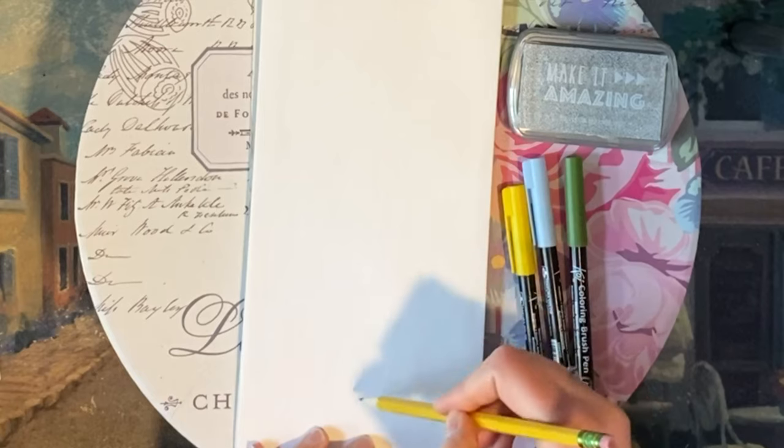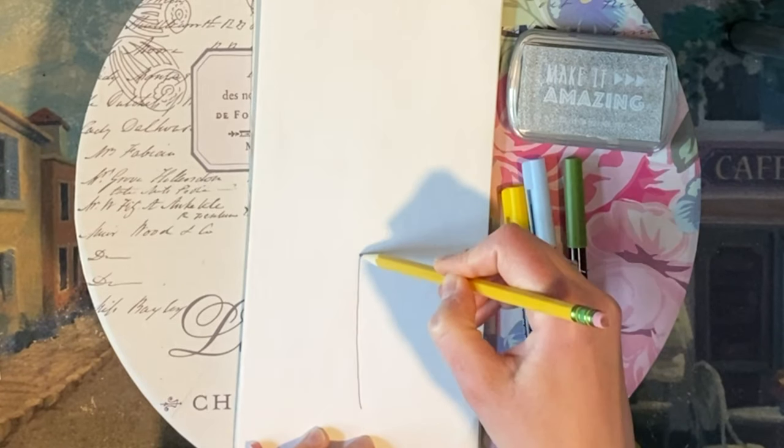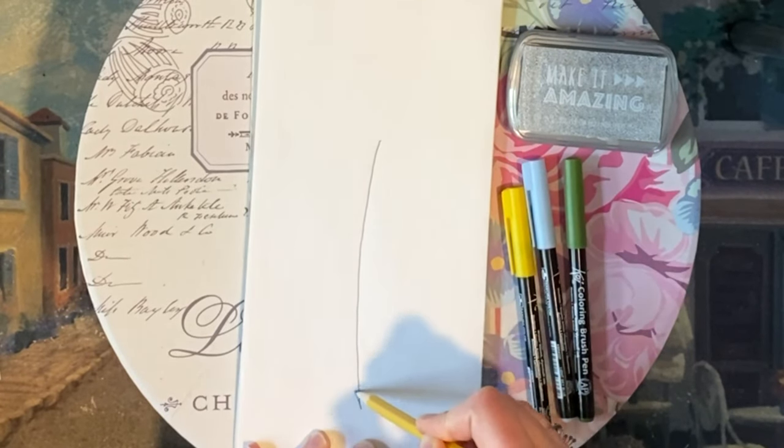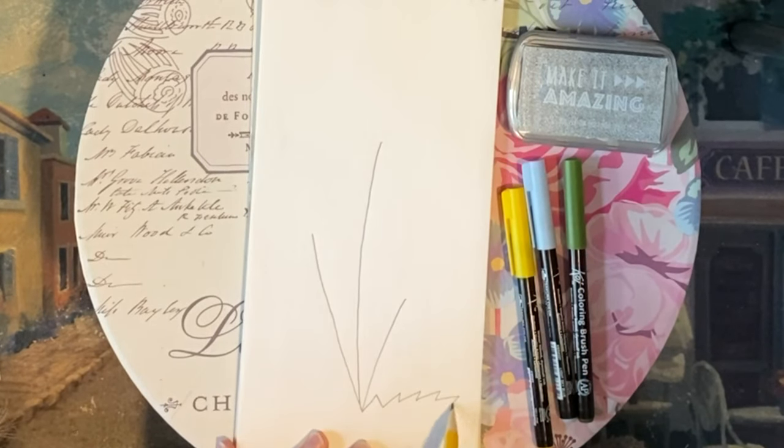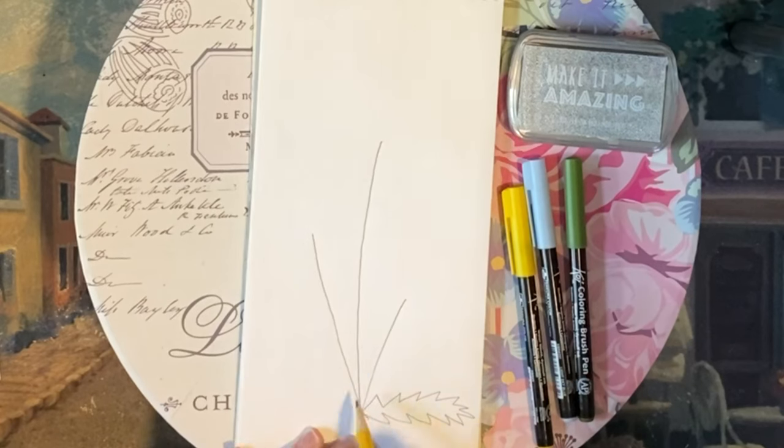Hey guys, it's Amy. I thought we could do a drawing of a dandelion. So I'm starting with my pencil. I'm drawing three stems — a tall, a medium, and a small. We're going to draw the three different stages of the dandelion.